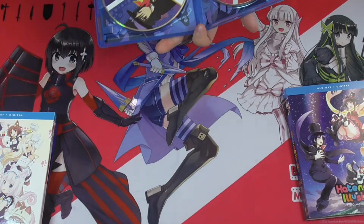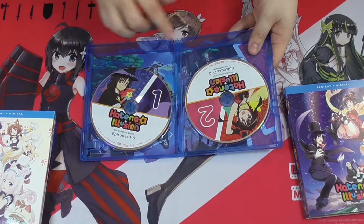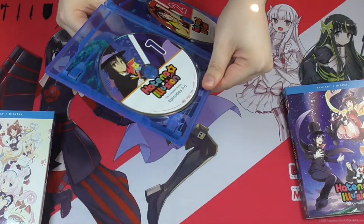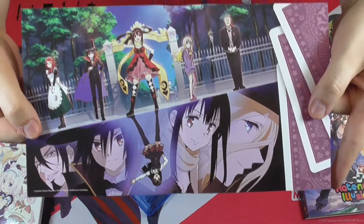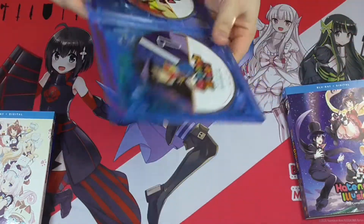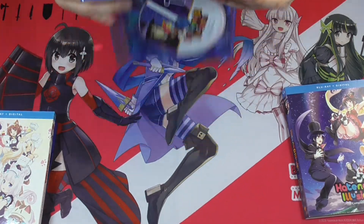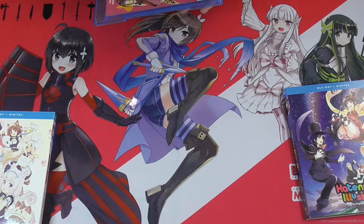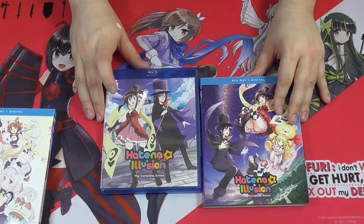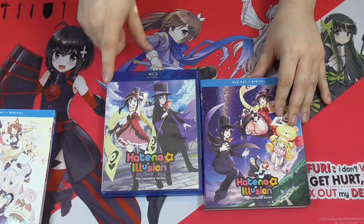You get your digital code — just one, just two — and you can flip the cover if you prefer. This is really nice artwork. A little fun fact in case you didn't know: the artist for this series' manga is the same artist that did the artwork for To Love Ru.